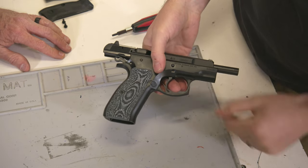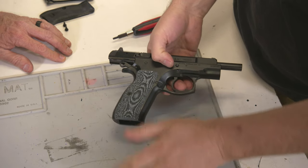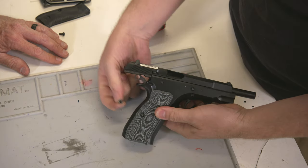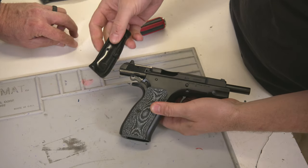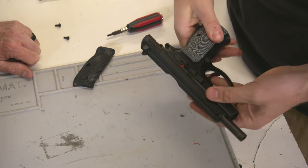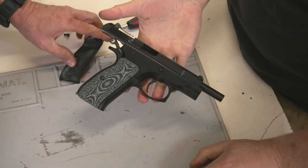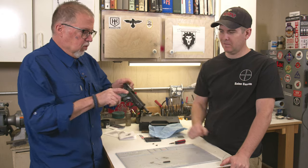You can't see it as well with the pattern here on camera, but the way those stick — those actually stick really well. I would consider that an upgrade. The grip is definitely — the palm swells fill up your hand really well. Those are quite comfortable, and they're not so aggressive that they feel like they're going to tear your skin off. Those are pretty cool. I like those Lock grips — they're pretty cool.